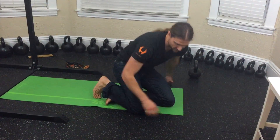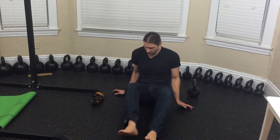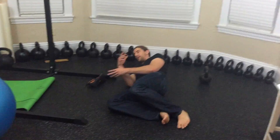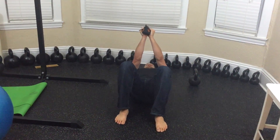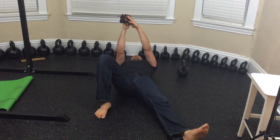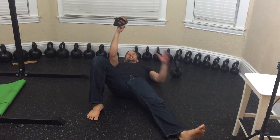Next up is the get-up sit-up. This one can be done quite effectively without weight at all. I'll demonstrate it with a shoe balanced on my hand. There's a procedure for picking up the weight or the shoe — you have to roll towards it, face it, then roll to your back. So I've got it in my right hand, I'm going to punch it up, put my right foot flat, extend my left leg, and balance the shoe on my knuckles. My left hand goes down — it's kind of like a starfish position.